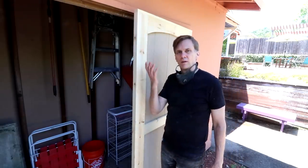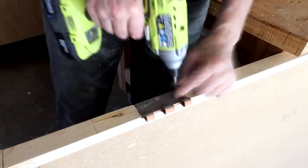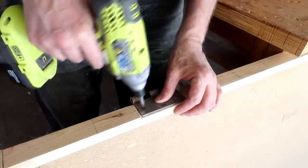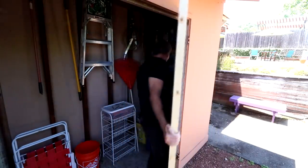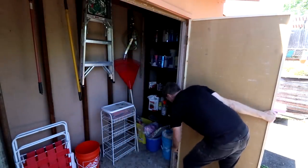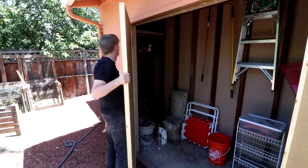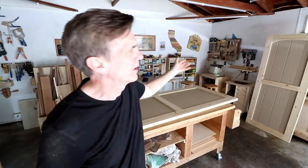I put the hinges on backwards. Take two. Okay, looks like we got a door. I brought the doors back into my shop. I still need to make that strip that conceals the gap between the two doors, and then I want to sand them really good and then paint them. I think I'm just going to paint them a single color. Don't tell management.